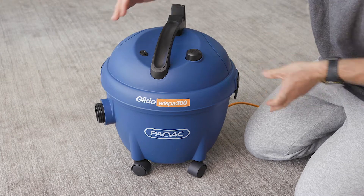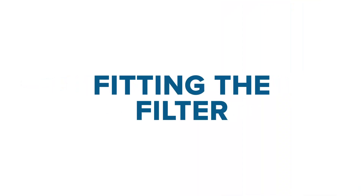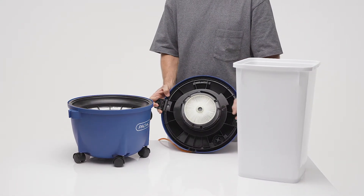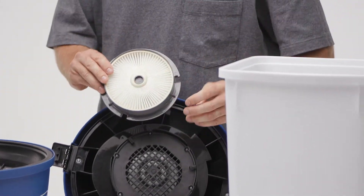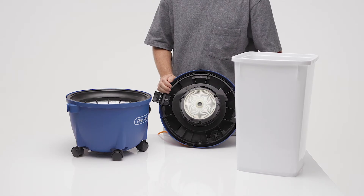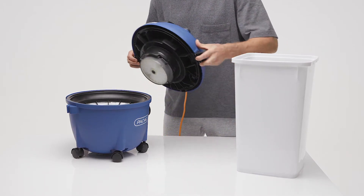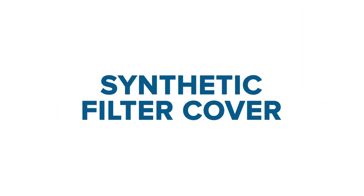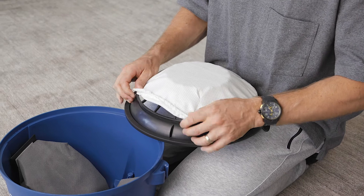To replace or clean the HEPA rated filter, remove it by twisting in a clockwise direction. Replace the clean or new filter and lock into place by twisting it in an anti-clockwise direction. To fit the synthetic filter cover,